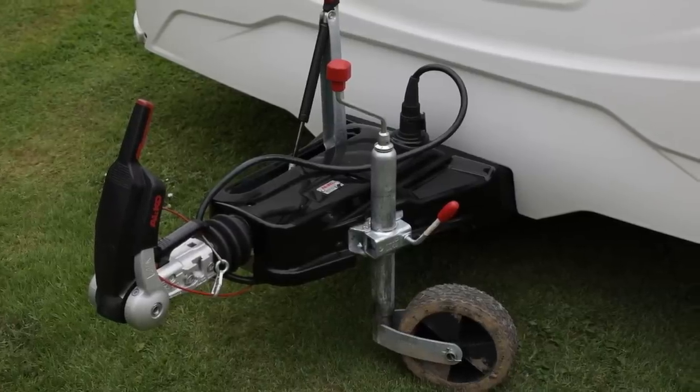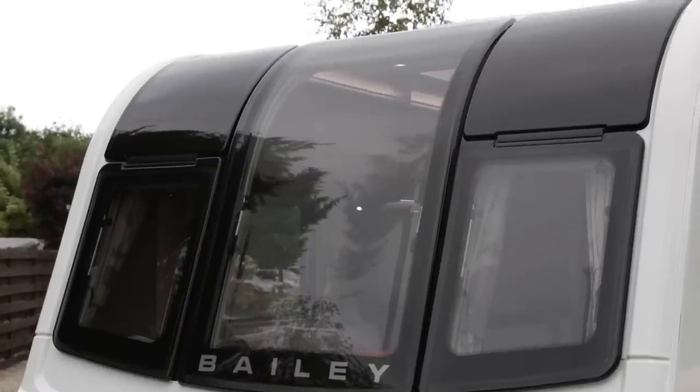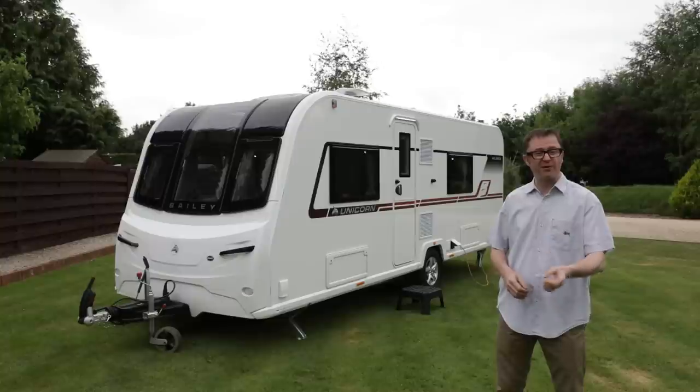Look at the A-frame fairing — it gets a very good black cover. And keeping up with the black theme, the massive picture window is retained. And instead of a sticker, you now get another plastic panel above each side, which looks very fetching indeed.